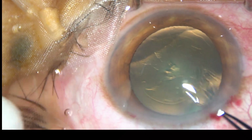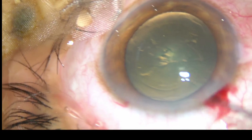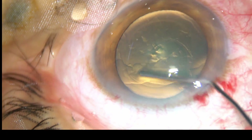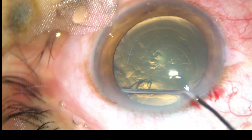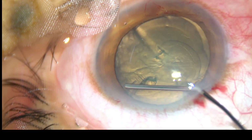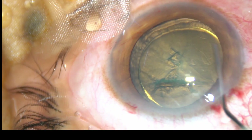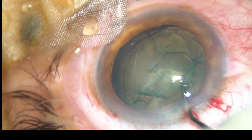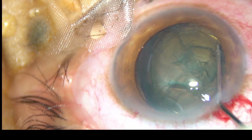If you keep an upward thrust on the anterior leaf of the main incision, leakage of viscoelastic substance will be very minimal. Hydrodissection is then done. Now see what happens as you do hydrodissection and hydrodelineation and some more hydrodissection on the other side — the lens tilts.